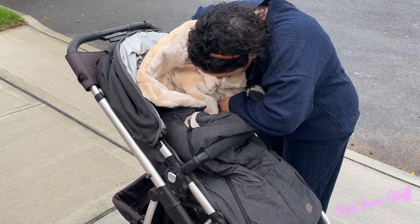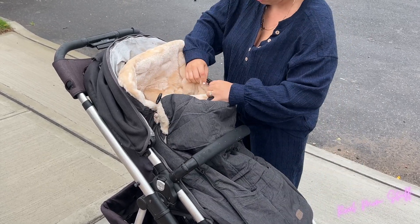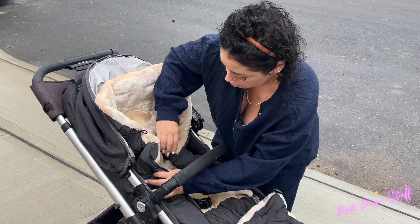It is so easy to put in, so soft and comfortable, and it has side straps along with a zipper. The zipper works two ways — you can leave it closed and open it just from the bottom as well.